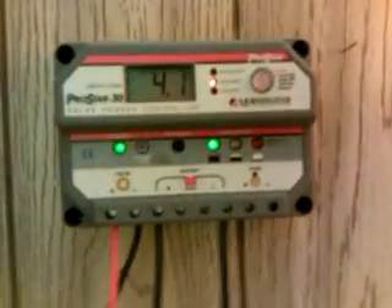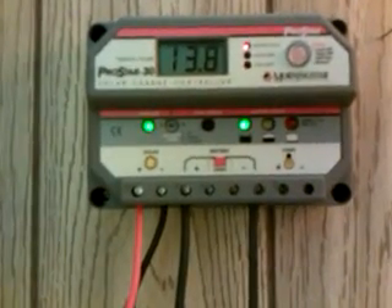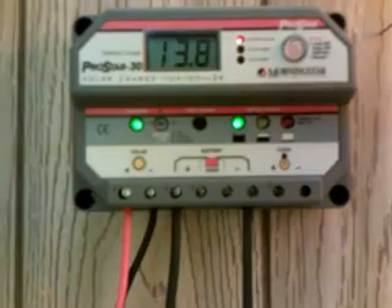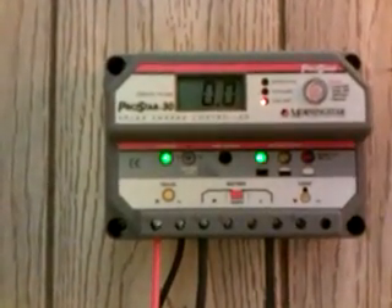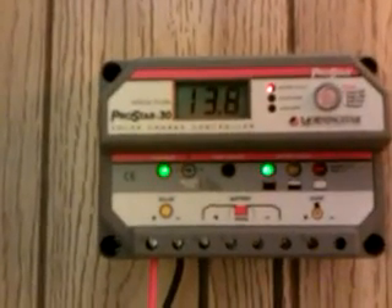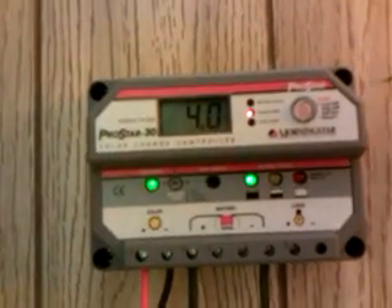I want to show you guys my solar charge controller. This is the ProStar 30, made by Morningstar Corporation. This is the 30 amp version, and right now I'm putting about 13.8 volts on my battery.